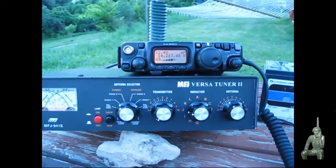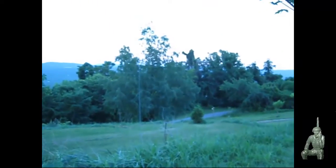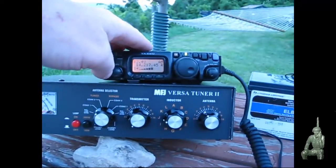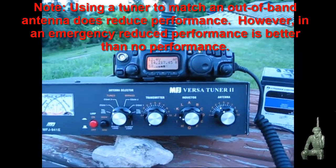I'm going to pause the camera here and show you the usefulness of an antenna tuner. This antenna is cut for 14 megahertz, but we're going to go to 7 megahertz and I'm going to use this tuner to make that antenna look good to the radio. Let me break here and we'll be right back.